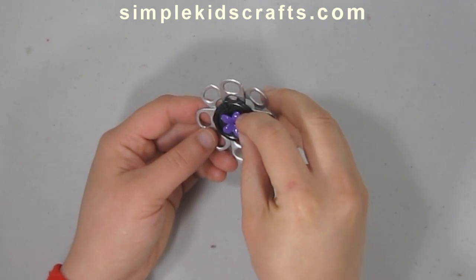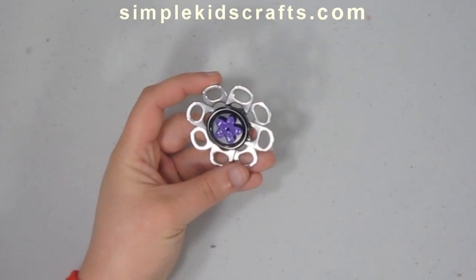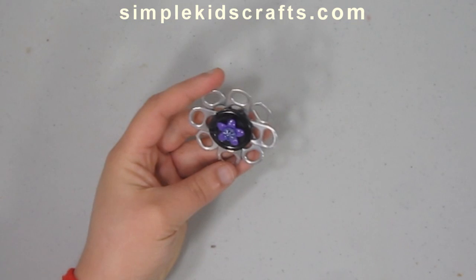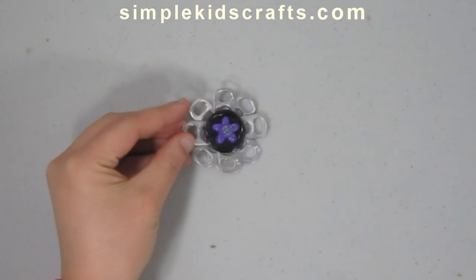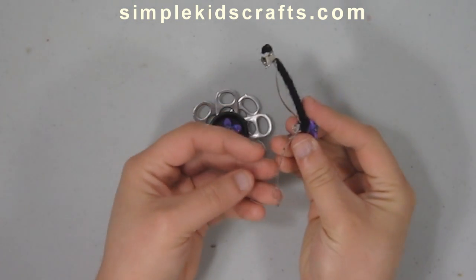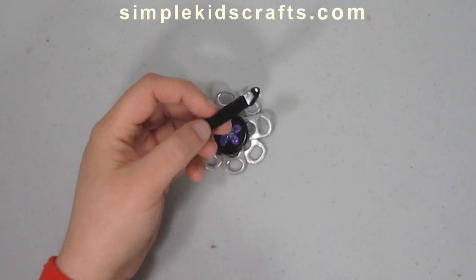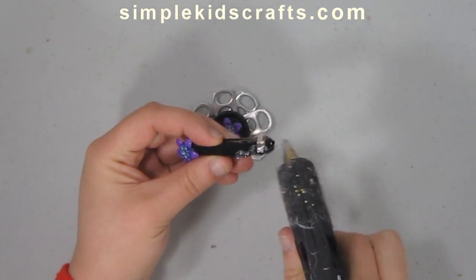After you do a couple of these flowers you can use them for different projects — keychains, medallions, bracelets, rings. The usage is endless really. Now I have a hair clip that I have already prepared, and I have attached the same kind of flower at the end of it. I'm going to put a bit of glue on top of my hair clip and then attach the flower.